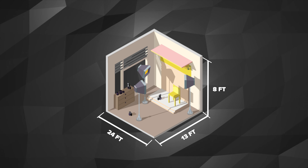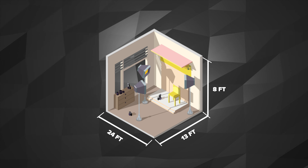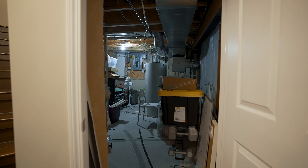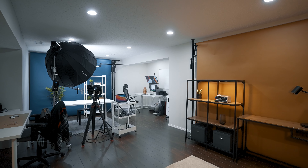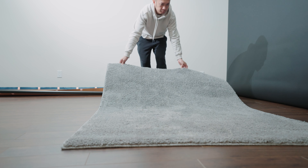My basement is probably 24 by 13 feet with an 8-foot ceiling. There's a small stock room where I put all my gear and equipment, and a room where my furnace is. Unfortunately, there's no carpet in my basement — carpet really helps with sound absorption — so I bought two 4 by 6 foot carpets and placed them under the table.